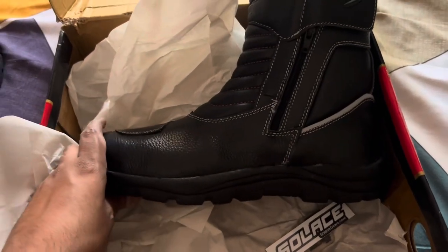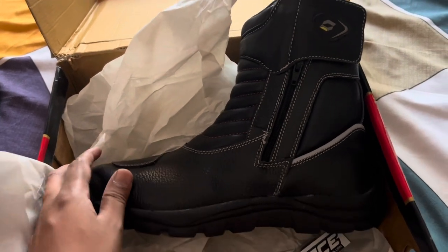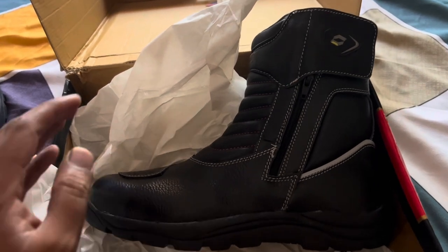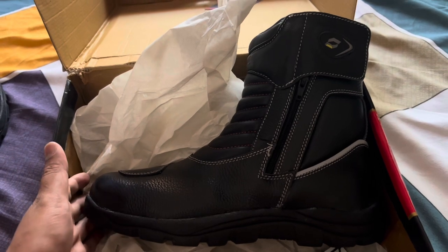If you are planning to buy any riding boots within 5000 rupees, I would definitely recommend this. I'll now wear them and show you how they look, so you can choose accordingly based on your budget.